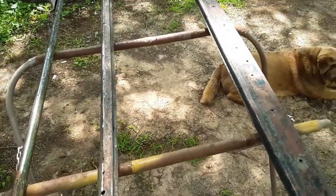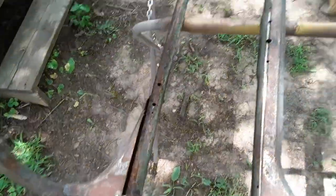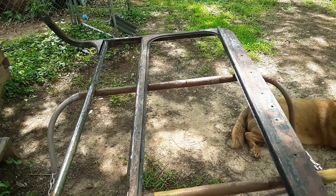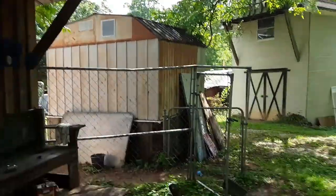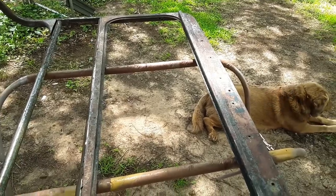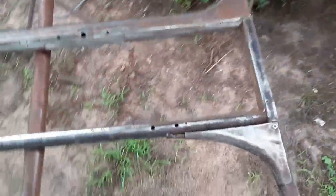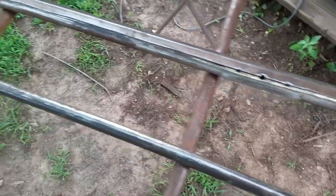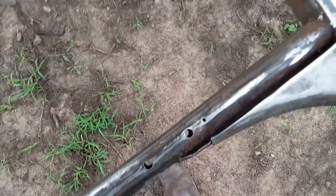But yeah, it's coming along pretty good. Hopefully I'll have this piece welded in and get moving on with it. Pretty much done for the day though — we got a thunderstorm rolling in. I'll be back out here maybe tomorrow to do a little bit more to it.